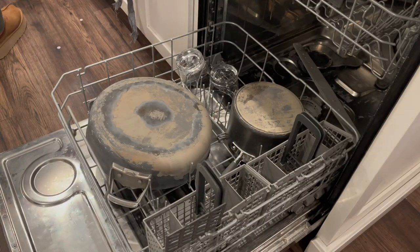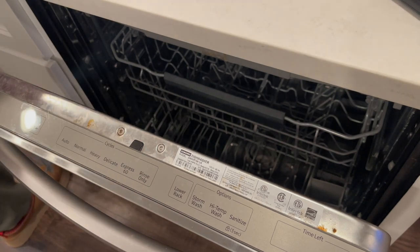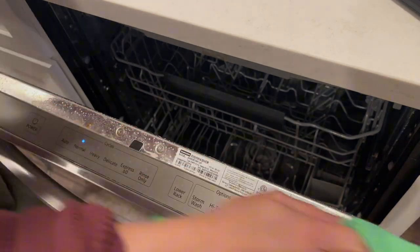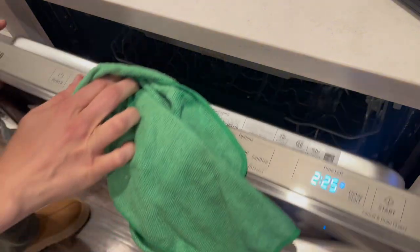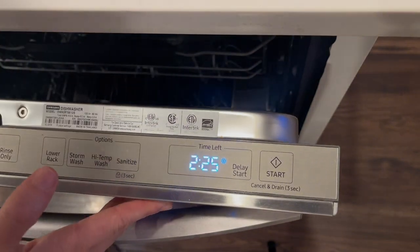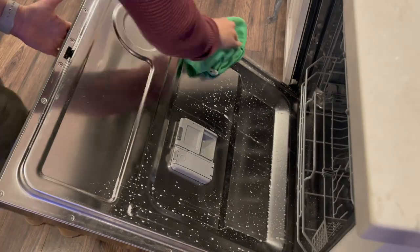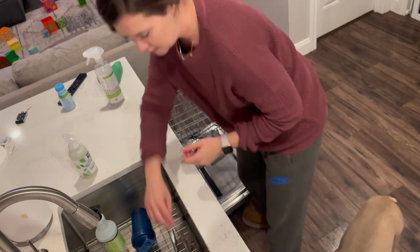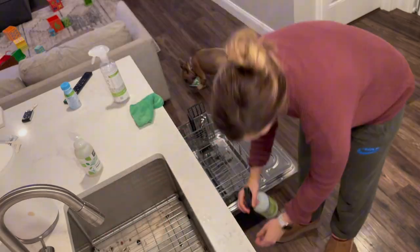With any good cleaning day I always start by unloading and reloading the dishwasher, and my dishwasher is due for a good scrub down on the inside. I'm using my all-purpose cleaner and giving it a good scrub, wiping it down with a microfiber towel, making sure to scrub off any food residue. I know you can run it empty to clean it, but I've never had a time without dishes in it — it's definitely due for a really good cleaning, but this will suffice for now.